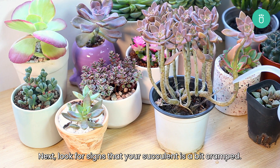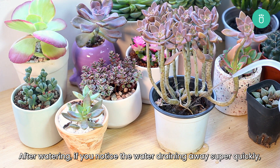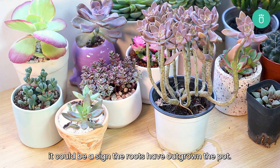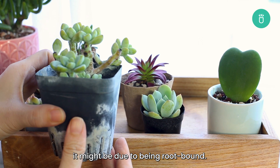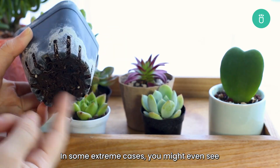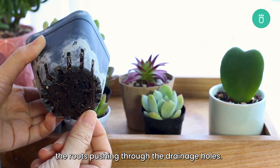Let's look for signs that your succulent is a bit cramped. After watering, if you notice the water draining away super quickly, it could be a sign the roots have outgrown the pot. Also, if you see that your succulent's growth has been stunted, it might be due to being root-bound. In some extreme cases, you might even see the roots pushing through the drainage holes.